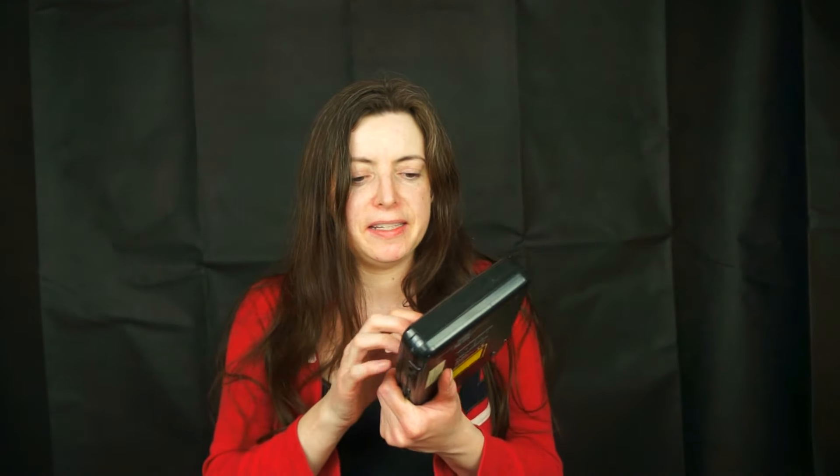You could record people with it. What's this? My dad got me this for a Christmas present once and I don't think I've ever used it. It's a Discman, but not really — it's an Alba, so it's a sort of knock-off Discman.